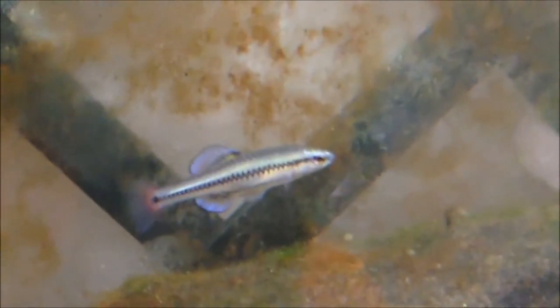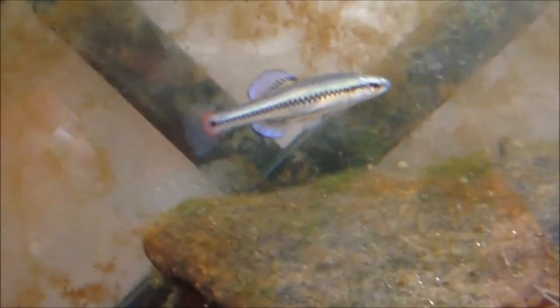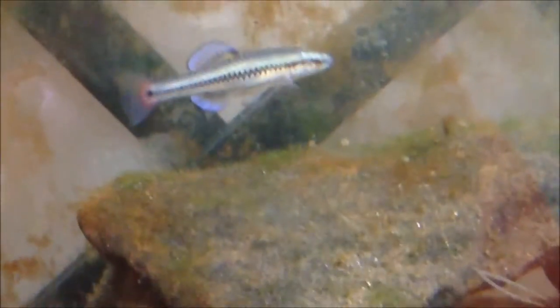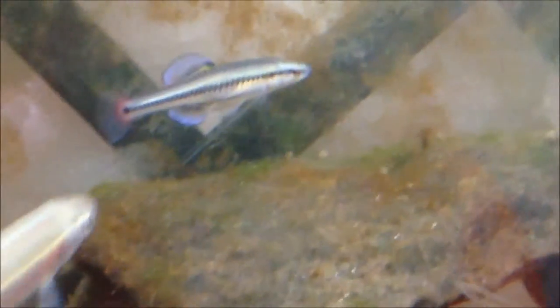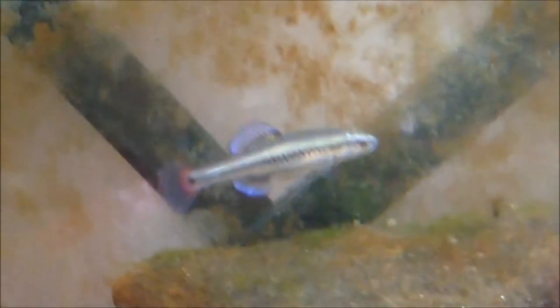What's up guys, EverythingFish here, bringing you Native Fish Care episode 5. This episode is going to be about the bluefin killifish. Scientific name is Lucania goodei. It doesn't have any other common names as far as I'm aware of and that I've researched.